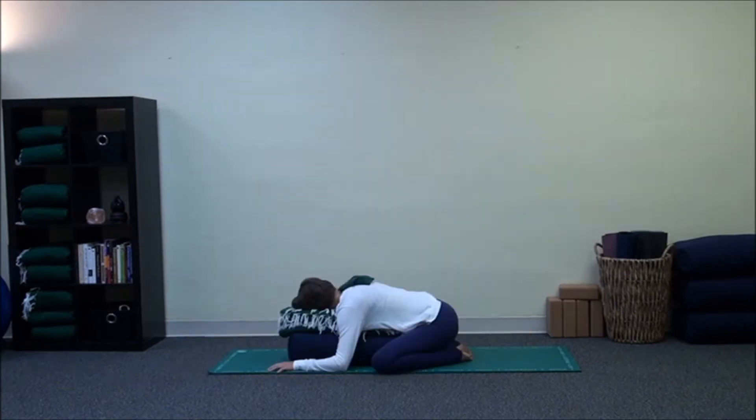The second pose is a neutral pose, supported Balasana, or Child's Pose.